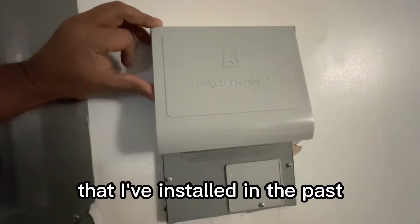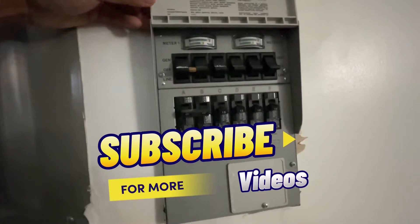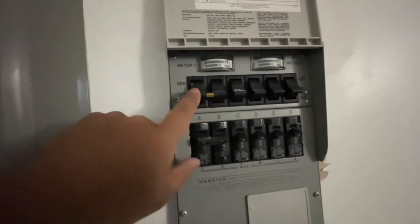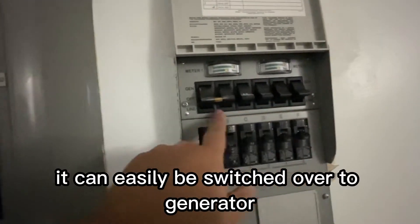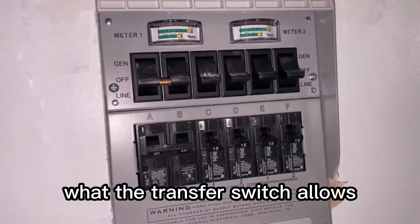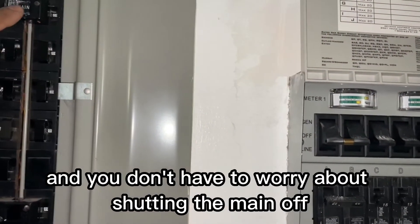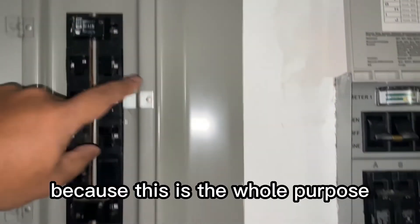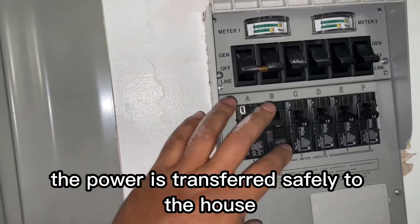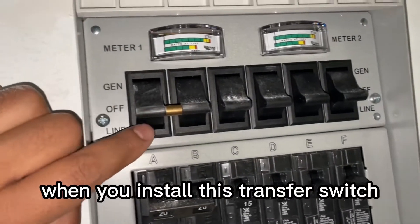This is the transfer switch I've installed — I have a previous video on it. Right now it's online, and it can easily be switched over to generator once you're ready to go. What the transfer switch allows is you can switch over to generator power without having to shut the main off. That's the whole purpose: the power is transferred safely to the house.